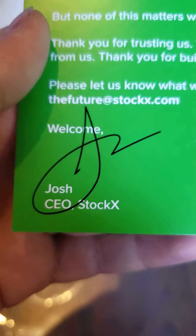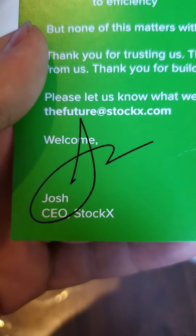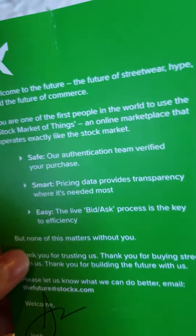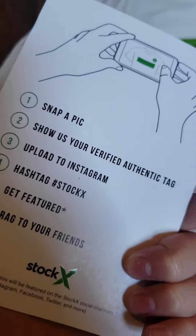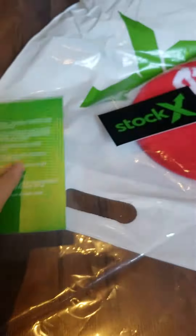See, it came with this right here. There is a signature, and then it's talking about StockX. And in here, oh yeah, it also came with that really cool sticker, and this is the actual hat.